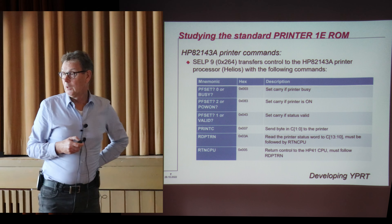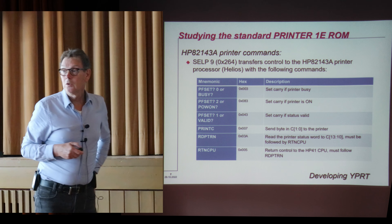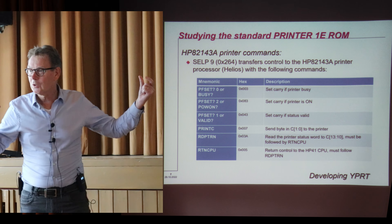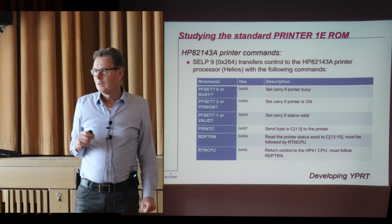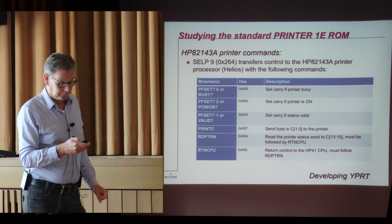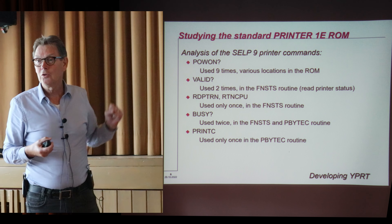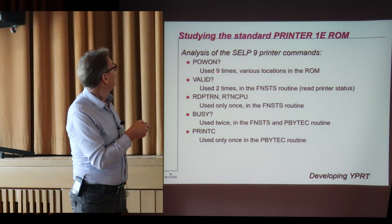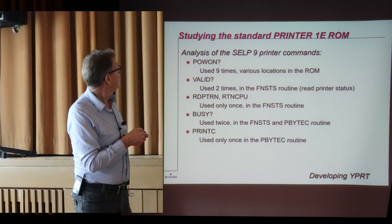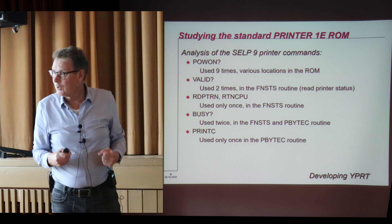These are the actual printer commands. There are six different commands that the printer uses. I had the thought of replacing these with an execute to a routine that does something with the serial port. I did an analysis of the printer ROM to find out where these instructions are used. The power-on instruction is used nine times, the valid instruction is used only two times, busy is used two times, and print C — which is really the instruction to print something — is used only once.